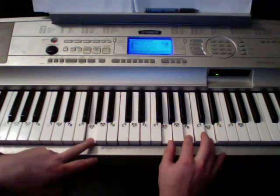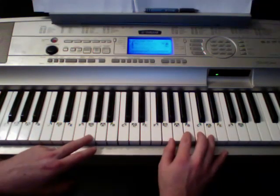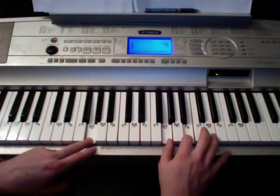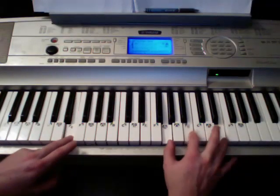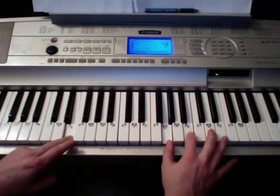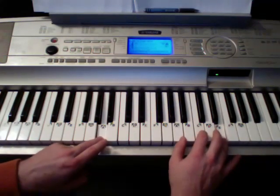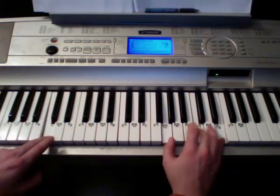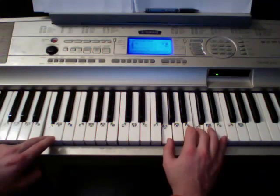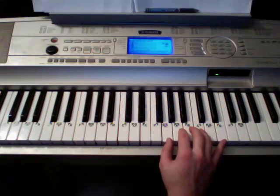So I'm going to slow it down quite a bit, and then when you kind of get used to it, you can speed it up. Starting off on G. E minor, using those three. A minor. C. D. So now we're at: 'the time the bar closes, you feel like falling down.'